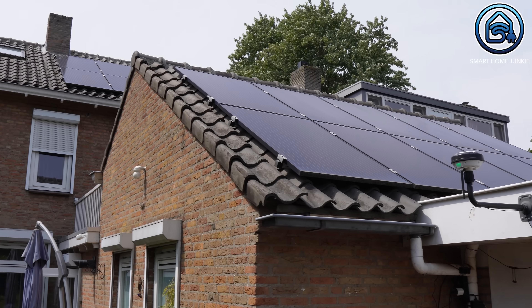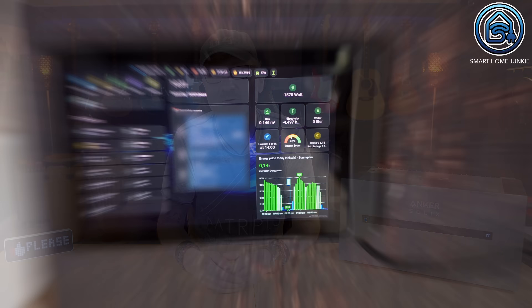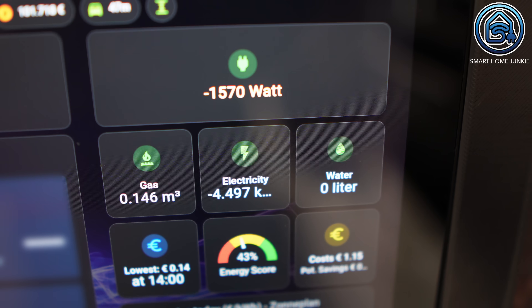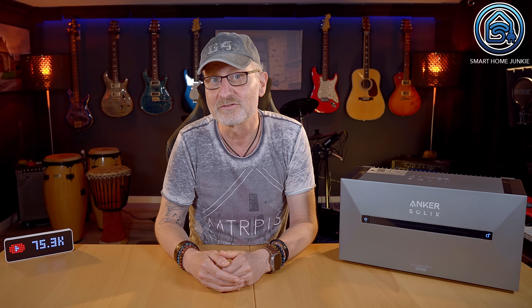I've had solar panels on my roof for years and I make grateful use of them. Since I have a home studio I work from home frequently and can run appliances like the washing machine and dishwasher during the day when there's plenty of sunlight. However, during the day my solar panels produce significantly more energy than I use, which is a shame as I would prefer to use that energy in the evening. Here in the Netherlands we currently have a net metering scheme, which simply means that the excess energy you generate is fed back into the electricity grid and you can then draw the same amount of energy for free from the grid in the evening.